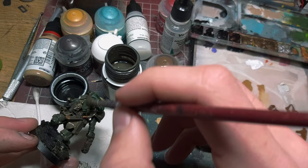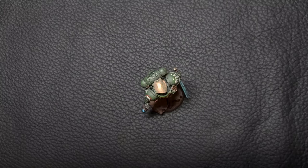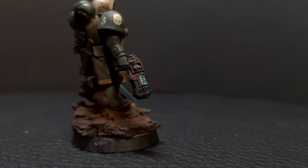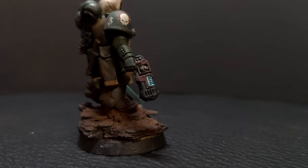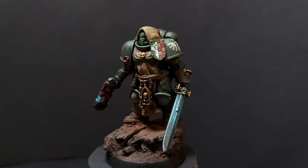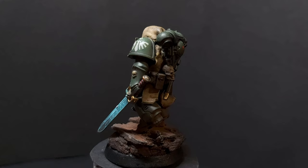I cleaned the miniature and covered the base in pigments, and this is how it turned out. That's my take on Dark Angels. What do you think? I find it quite awesome actually — one of my favorite miniatures I have ever built and painted.